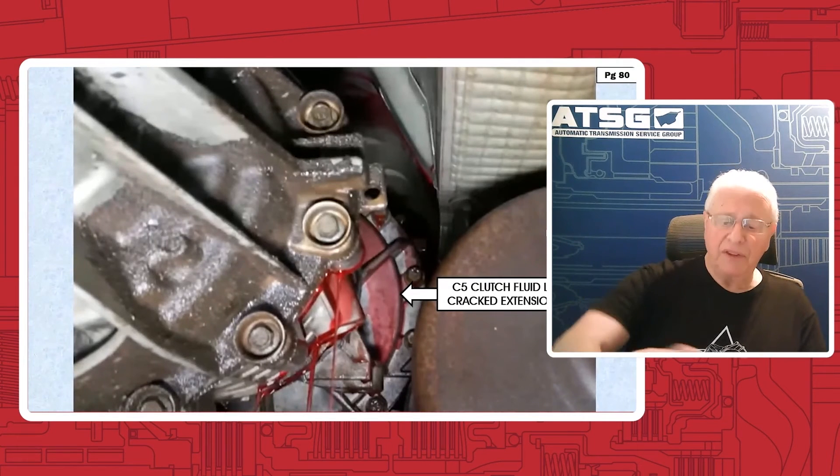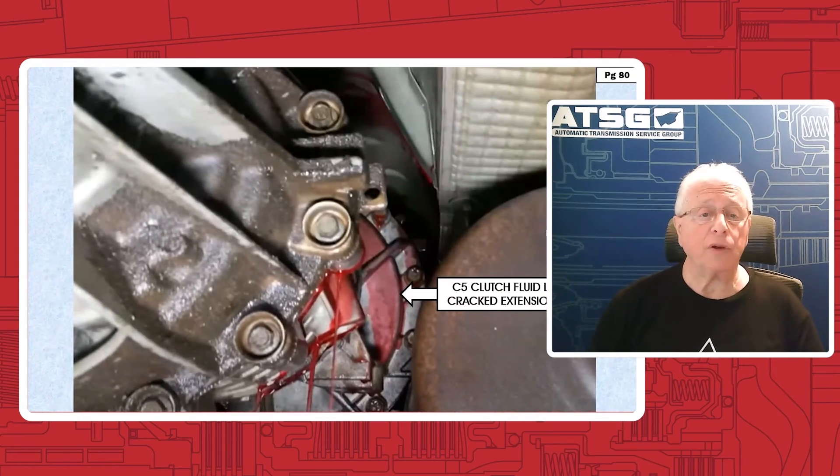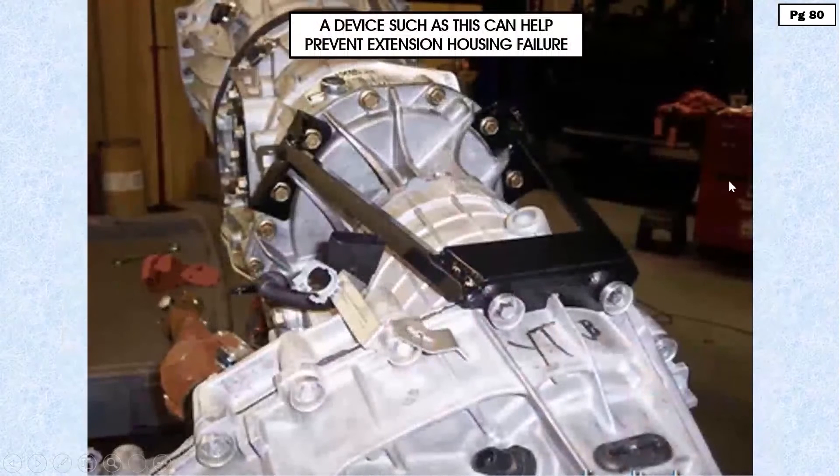There are things that you can do to help prevent this. One is of course to make sure we have no drive shaft issues. The other is to make sure that if it is lifted, that it's lifted correctly.